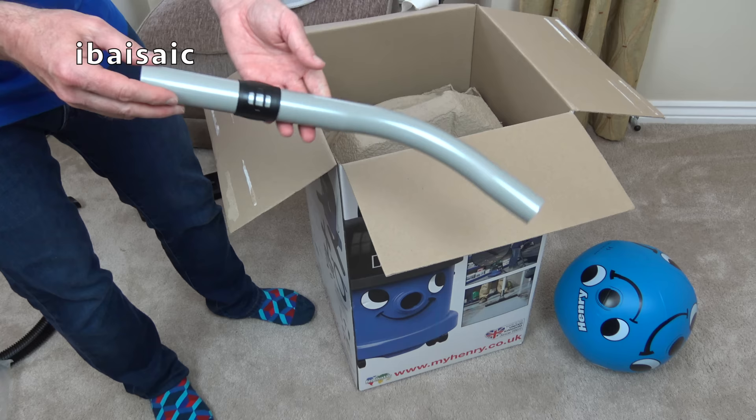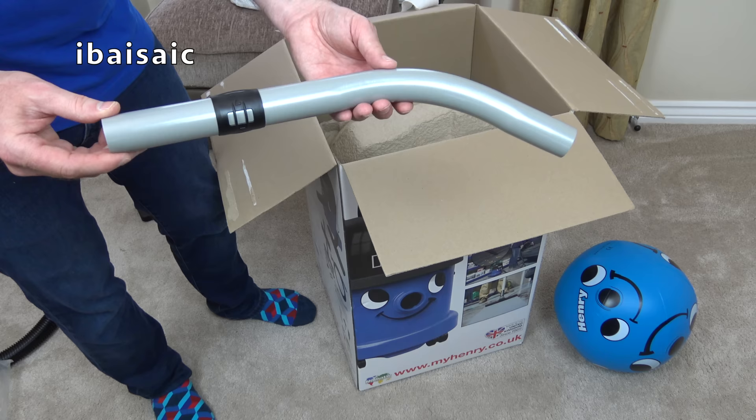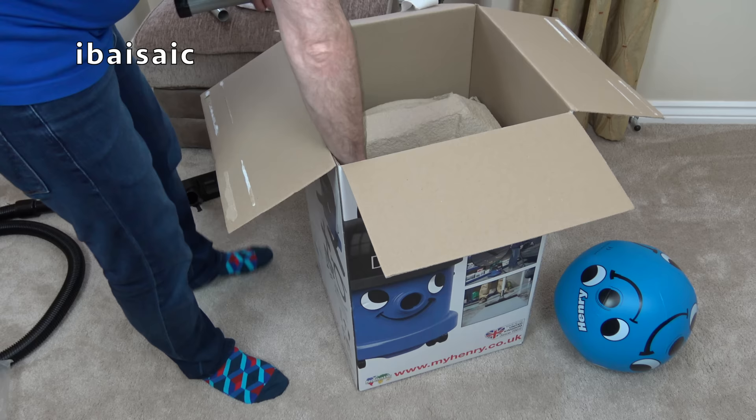Different set of tools regarding the wands and handle — these are the lighter weight tools. So this is the handle, and you get of course two extension wands.